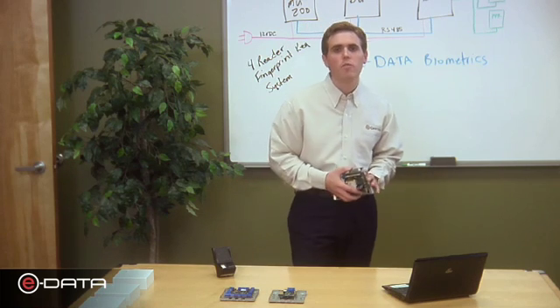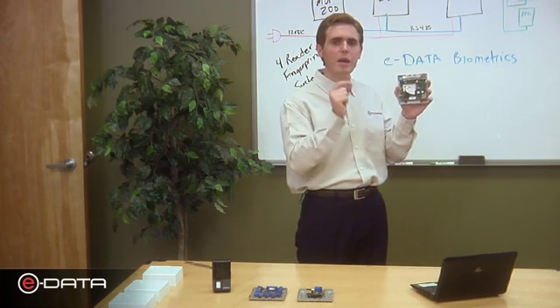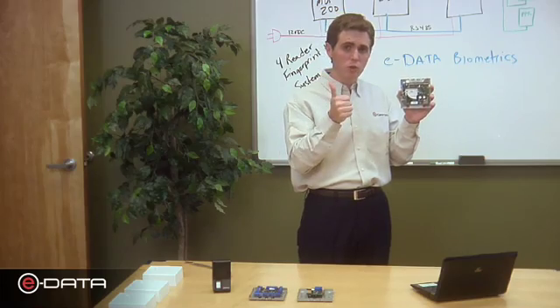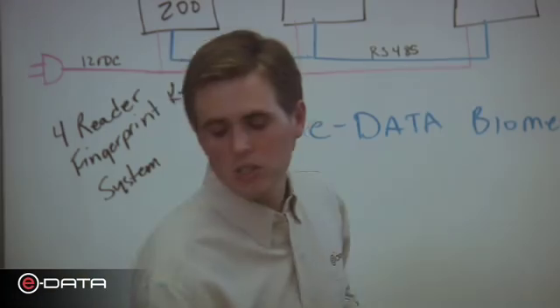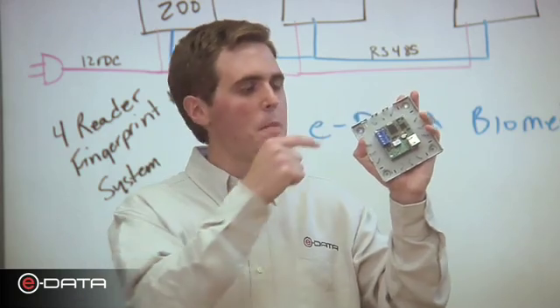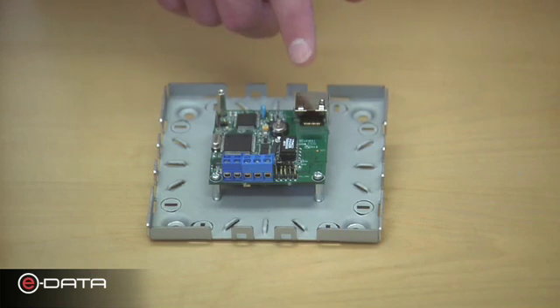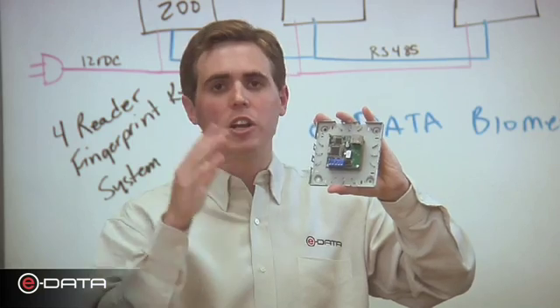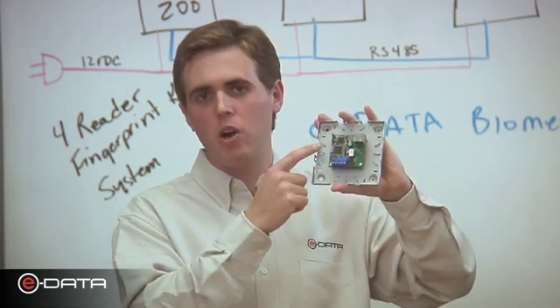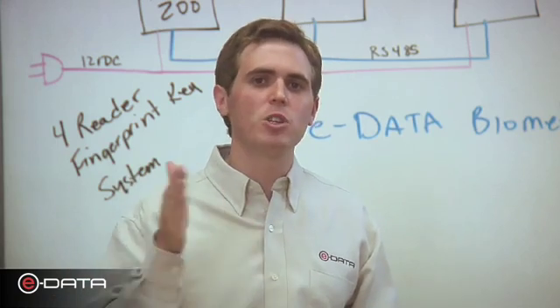There are two types of master units. First, the master unit 524, for systems of 24 doors or less. Like all our master units, it comes with completely embedded software — no server to configure and no software to install. Next, the master unit 200, for a four-door system or less. Complete biometric access control software is embedded on the device itself, accessed over the web via an ethernet port, logging on through a standard web browser. These master units replace the server and software.